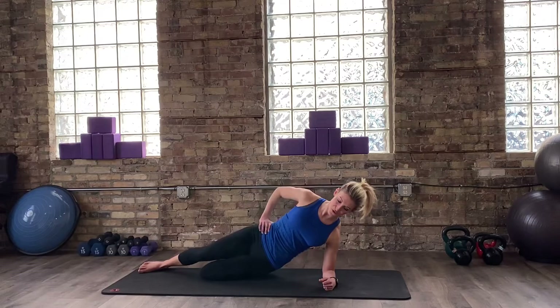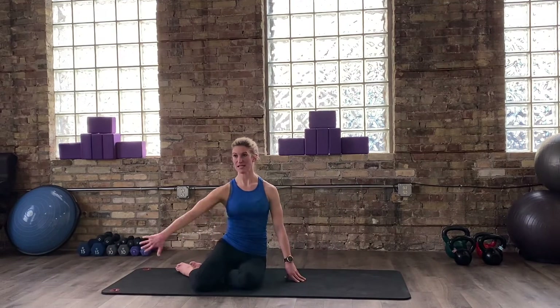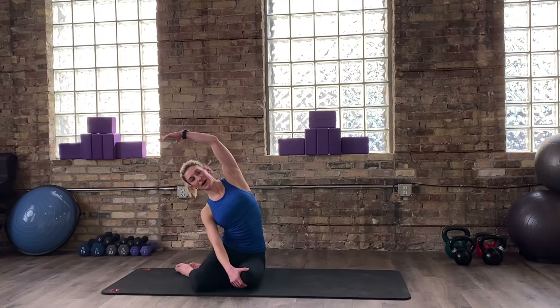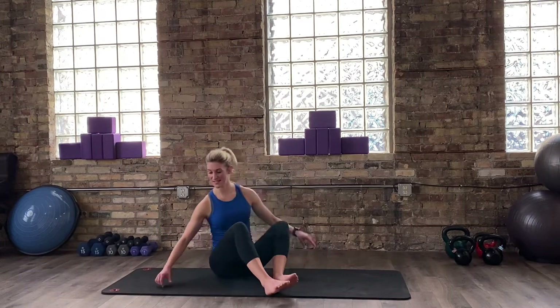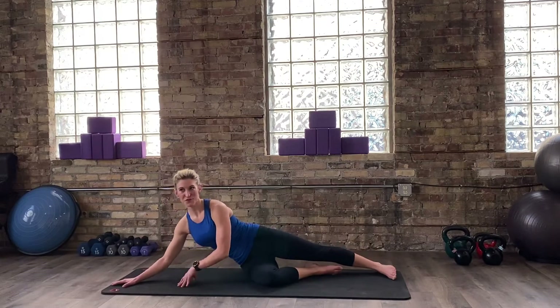Before we completely switch sides, let's give a little stretch for our body. Keep the legs swept off to the side, reach up and over. Because we both did the left side together — we lay on our left side — you might be opposite of me right now on the screen, and that's okay. Appreciate that length through that left side. Take a moment to bring the heart rate down if it's elevated, and then we're going to sweep the body around and switch sides.